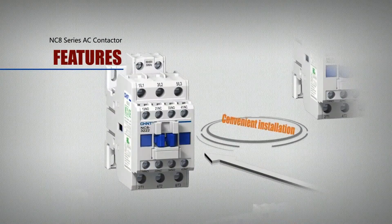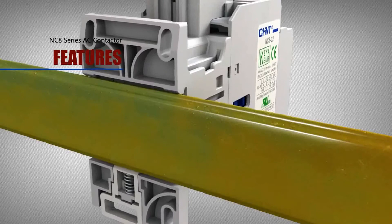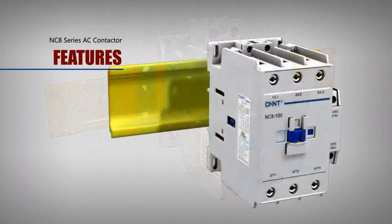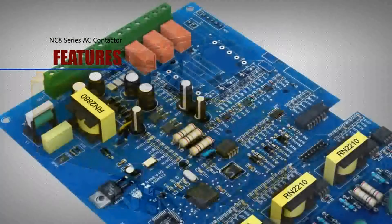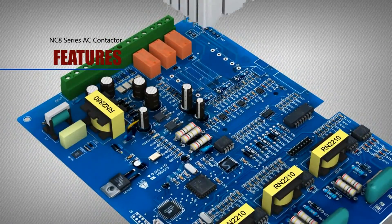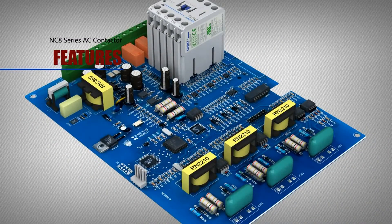Convenient installation: Products above 40A can be installed with a 75mm rail. MINI products can use circuit board soldered installation in addition to screws and 35mm standard rail mounting.